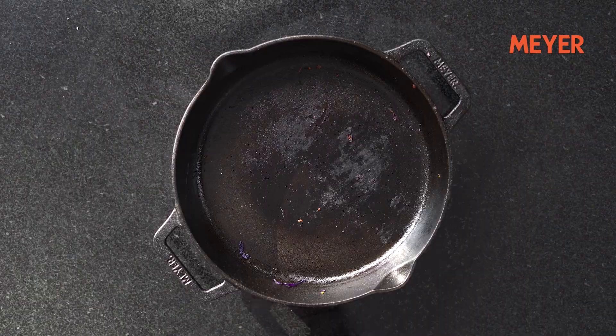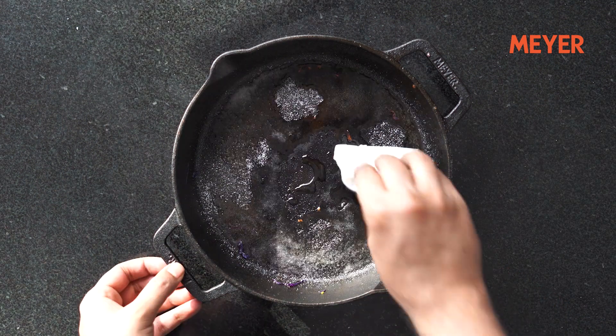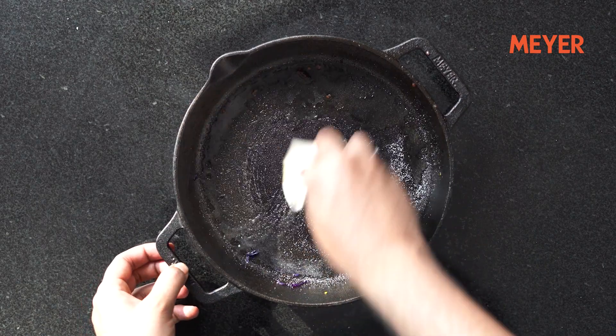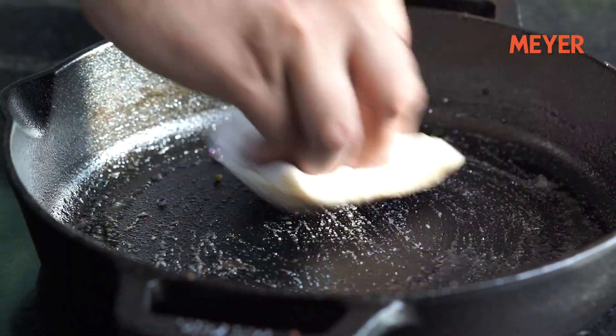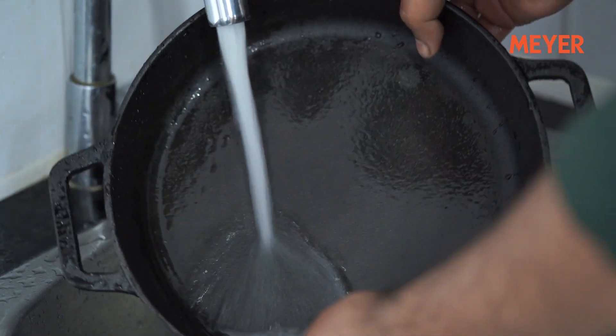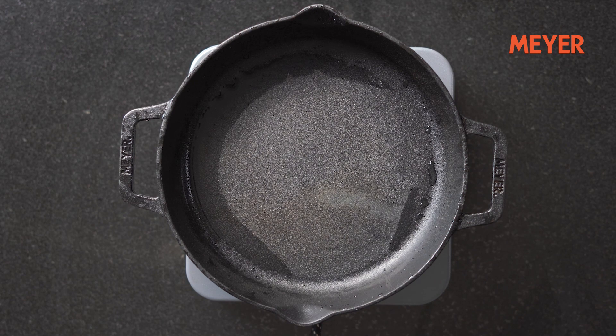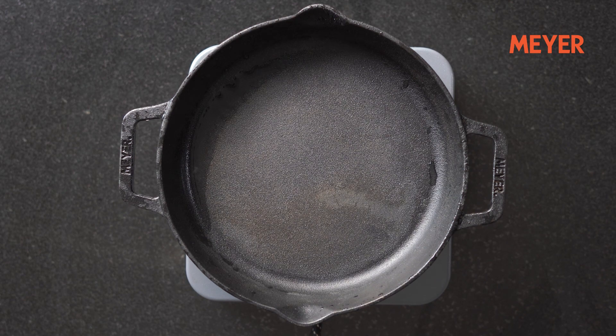Once you're done cooking on your cast iron cookware, the cleaning part is quite simple. The easiest way is to place it under hot water and throw on some salt. Salt acts as an abrasive — simply scrub it around using a regular scrub and the salt will take care of any stuck particles on the surface. Once the surface is clean, quickly place it back on the stove, because water is the enemy of cast iron and if water is present on the surface, it will start rusting again.